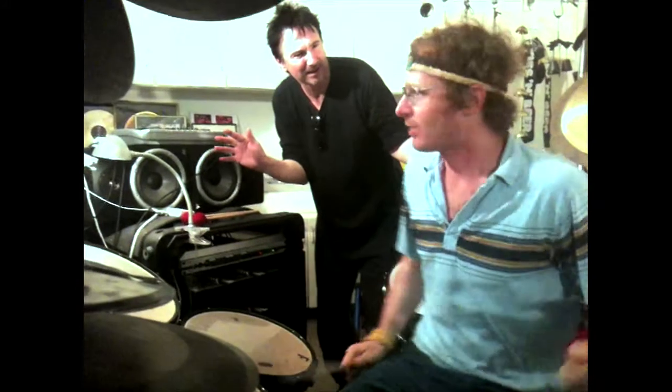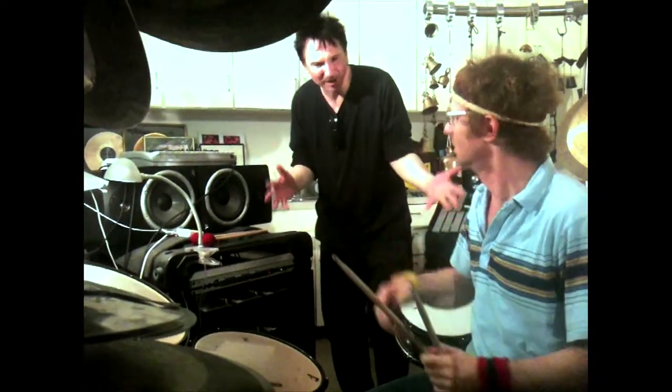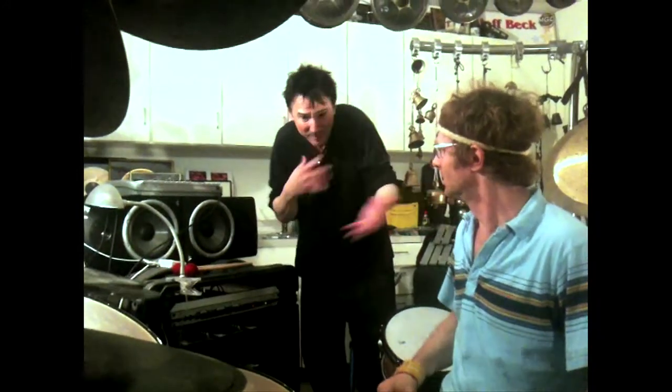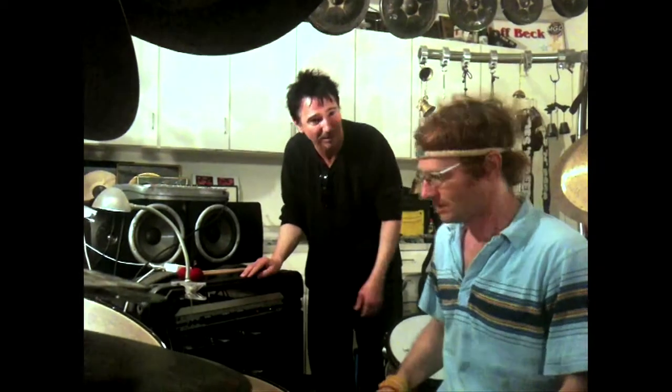Whoa, whoa, what are you doing here? What are you doing on my drums? I mean, normally it's okay if people play my drums, but it's customary to ask somebody if you do that.